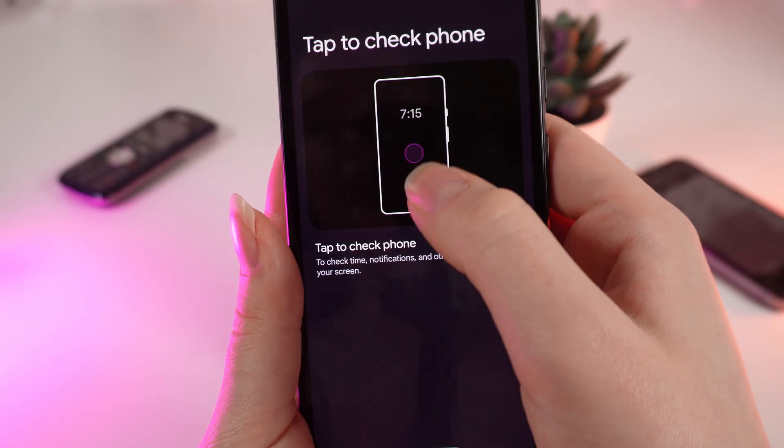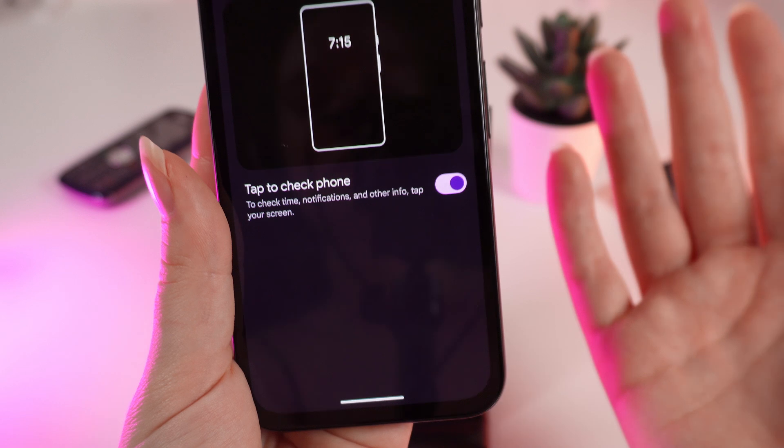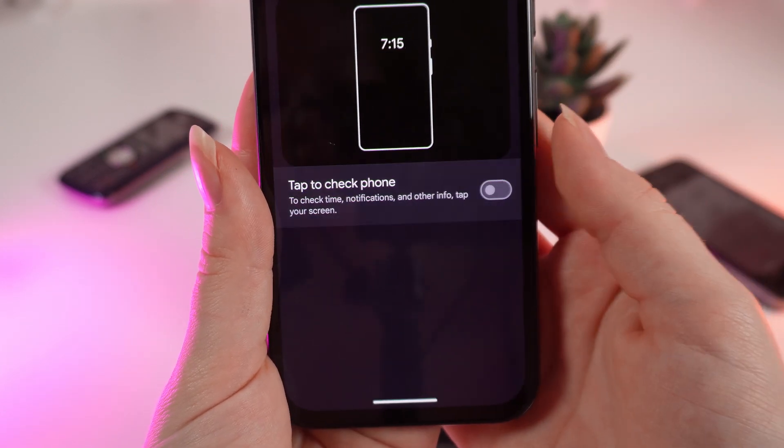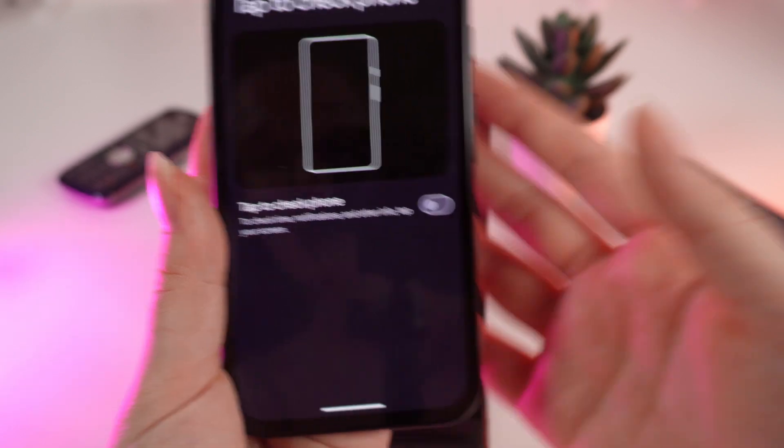If we click on it, you can see the animation and also this slider. If it's purple it means it's enabled. If we click on it, we will disable it and the slider will turn grey. And that's it.